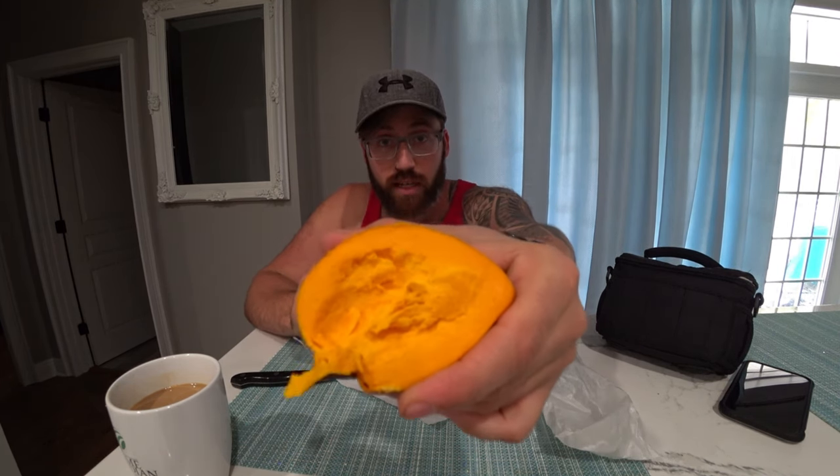Hey, it's Blake. I'm going to show you the egg fruit from David's tree. This is one of the first ones that ripened. There's a nice sweet smell to it. Let's give it a taste test.